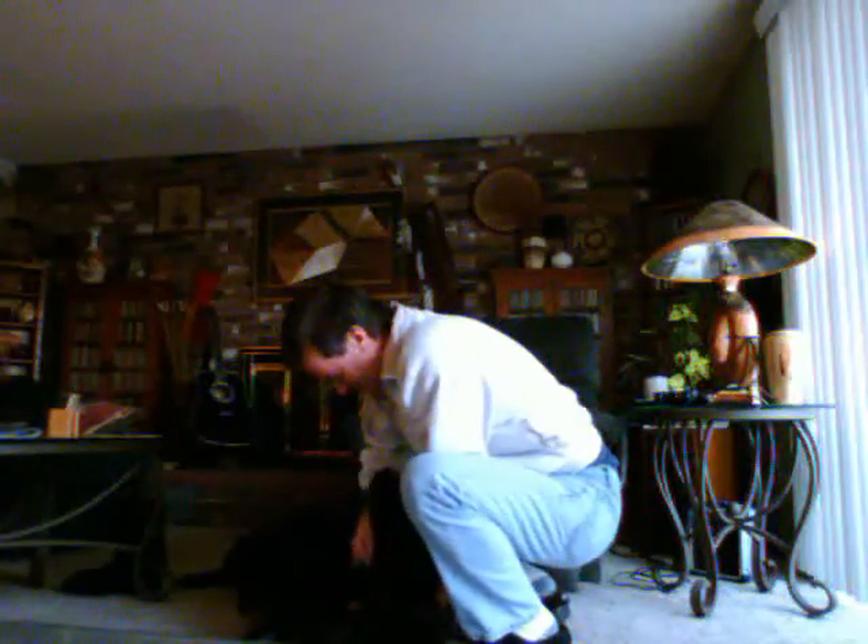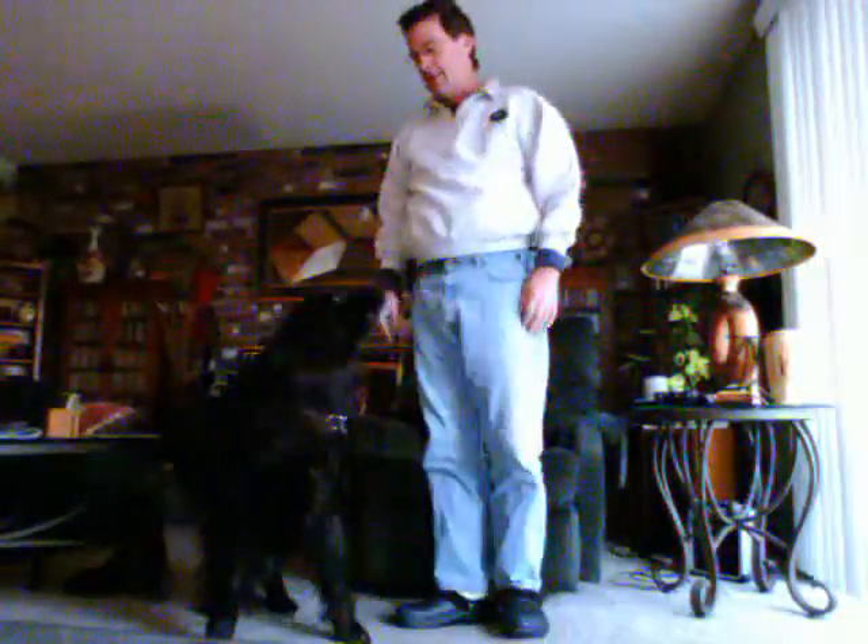Ozzy is kind of impatient right now because he wants to go for his walk, but the sun's not up quite yet outside. It's about 25 degrees, so we're just waiting for it to warm up a little bit and then we'll go for a walk to the park.